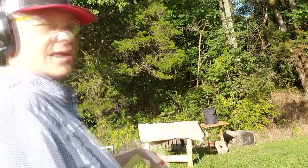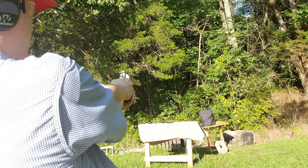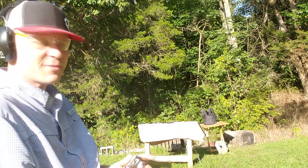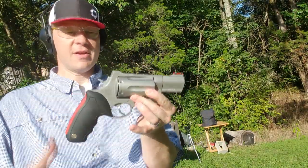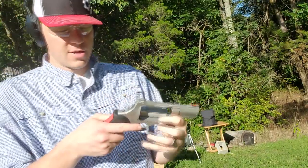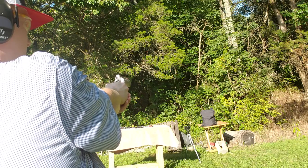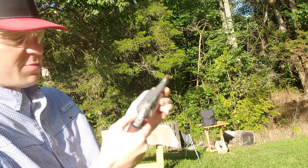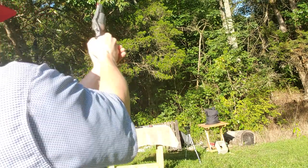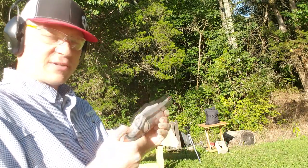That definitely moved the vest back — these magnums definitely have a lot more pop, pushing it across that slick table. Take one more shot with the .44 Magnum. And our last shot, probably my favorite — this is my Taurus Raging Judge Magnum, loaded with one .454 Casull round. Hot, hot round. We'll see if that vest can handle the .454 Casull.